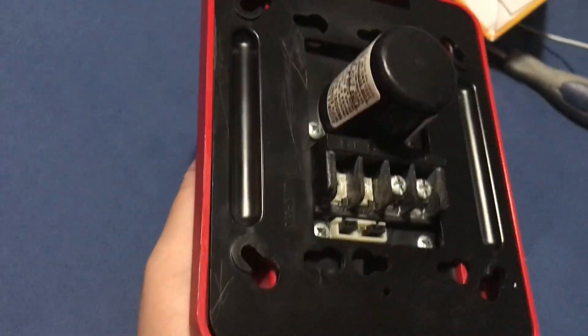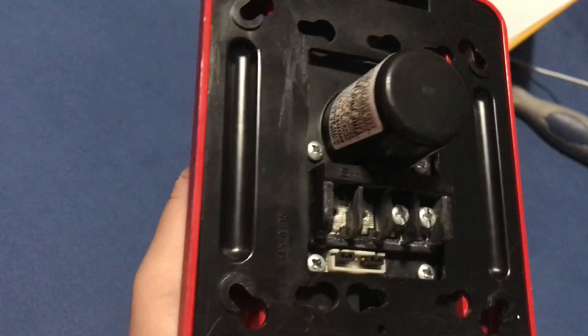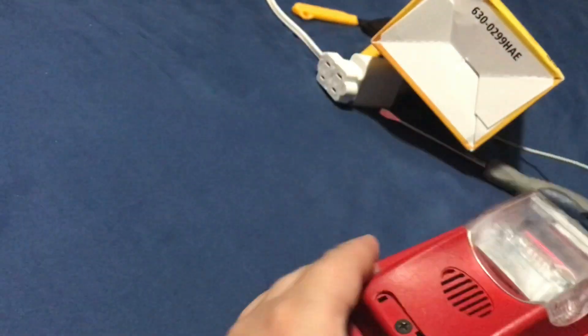Oh, here we go — here's the device. This looks pretty nice. I know it doesn't come with the Gentex logo but it still looks pretty neat. I like it. It's two wire. I will be testing this later — it's pretty cool. Looks like a pretty cool alarm, right?